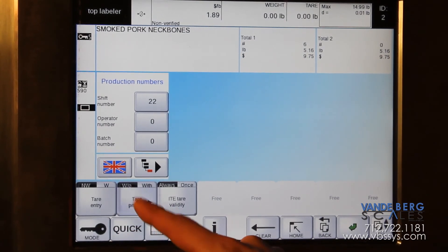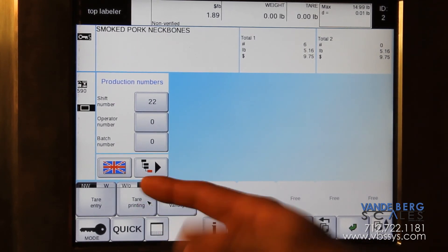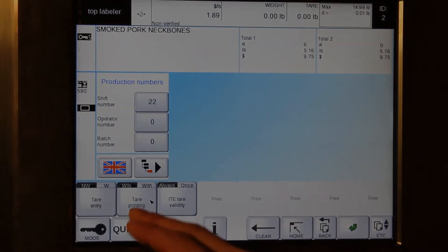Notice it's either without or with, and you can just toggle it back and forth. If you want it to print that tear in that specified position, you go with. If not, without.